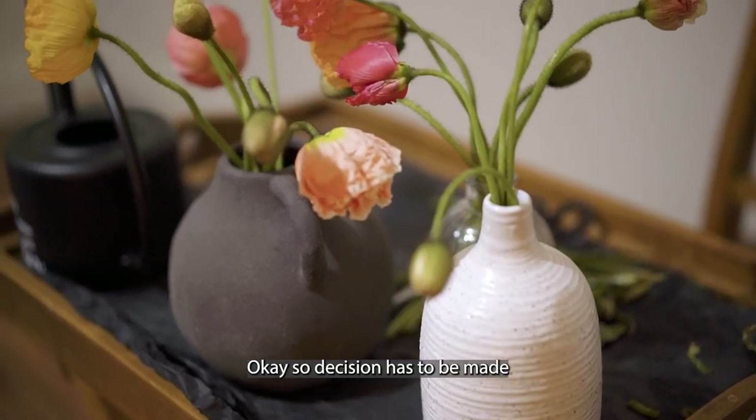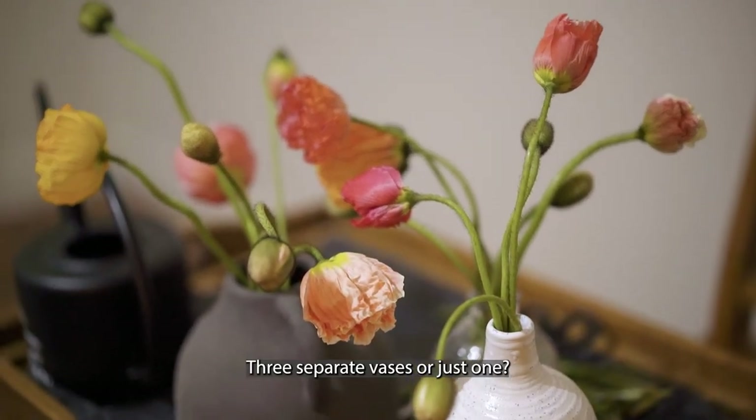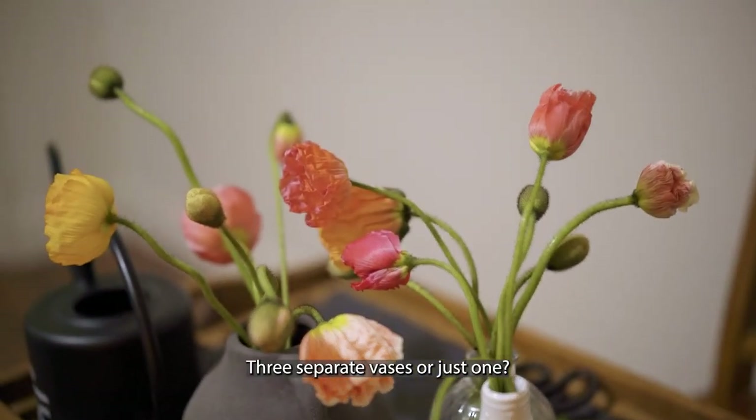Okay, so a decision has to be made: three separate vases or just one?